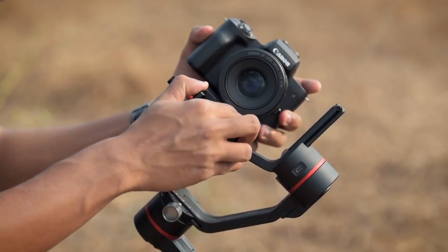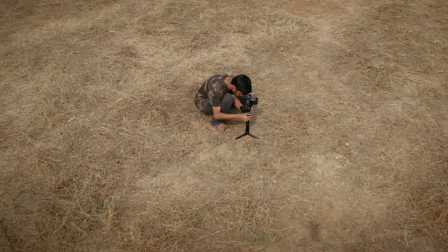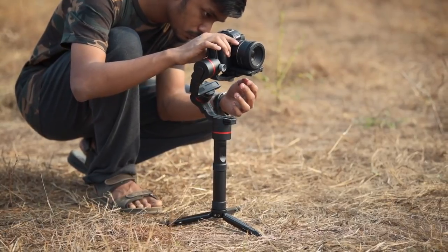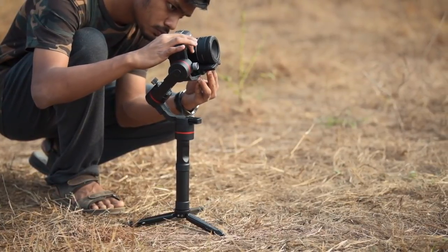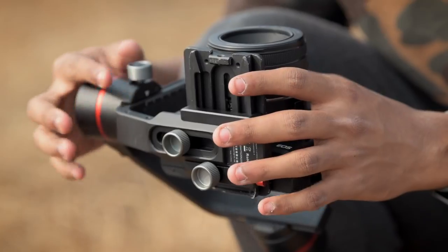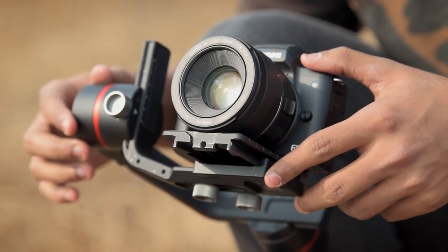Once you open the bag and set up all the things, you have to attach your camera to the gimbal plate and start balancing. I have used many gimbals and I find balancing this gimbal a bit easier. Obviously, balancing any gimbal with a camera and lens combination is slightly tricky and it gets easier as you get used to it, but with all the knobs and proper measurements it becomes a lot more manageable. Once you have balanced your camera and lens, you are good to go.